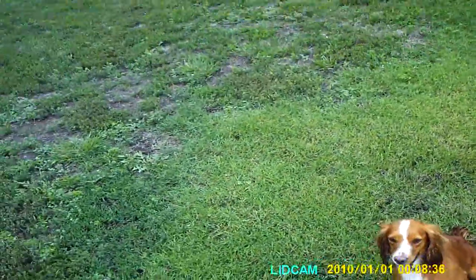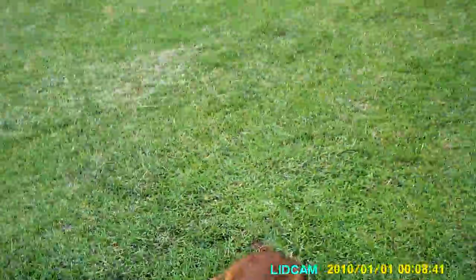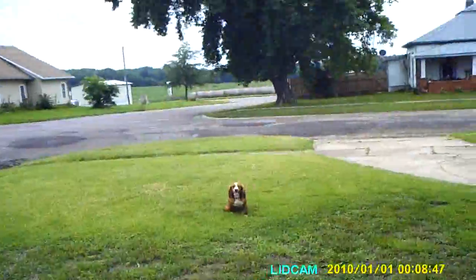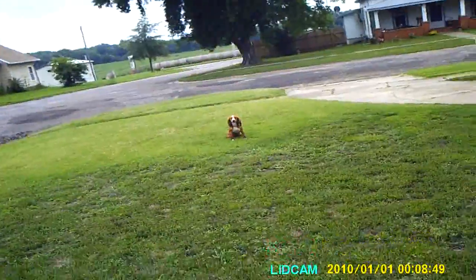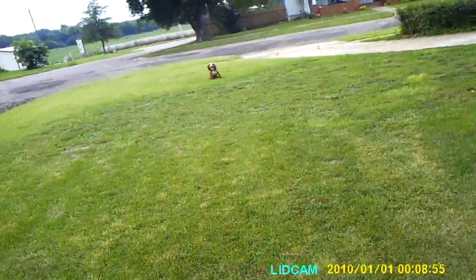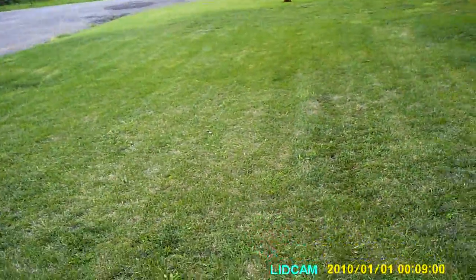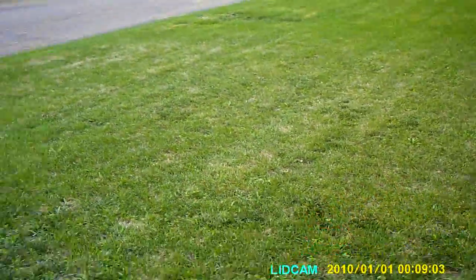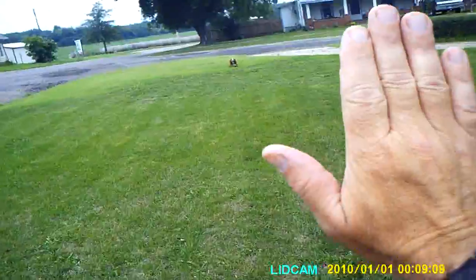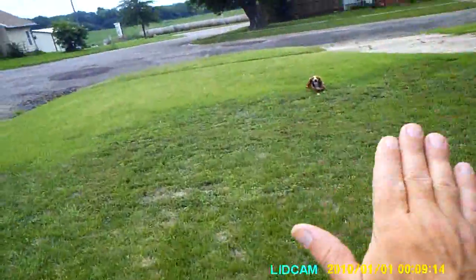We'll do another blind — kind of see the difference. Hop. You just have to enforce that command. Hop. If she gets up and moves, go back and put her back where she broke from. This is just a little different exercise to add distance sooner on a blind. The open palm extended is the hop signal.